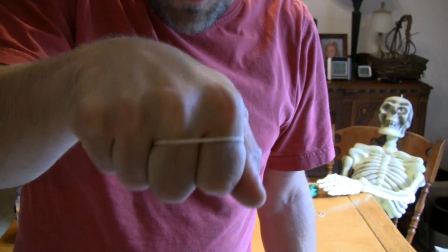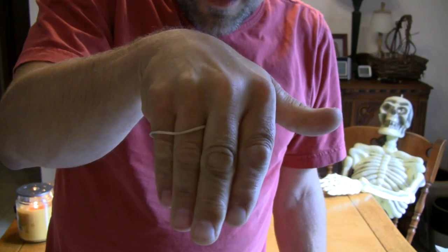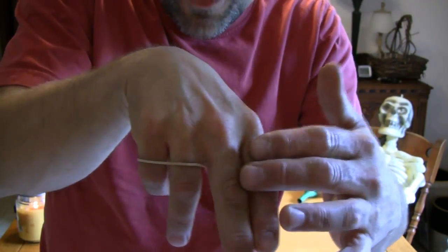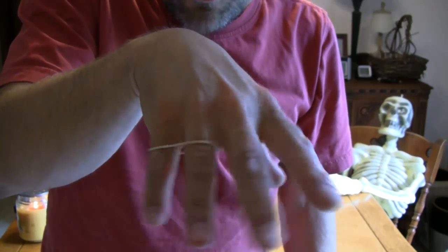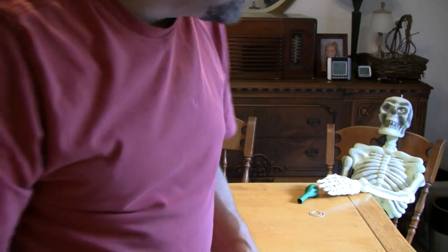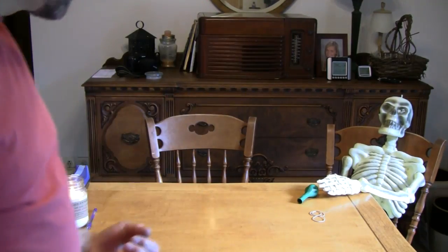[Blooper] And now watch — when I open up my hand, as if it were magic, the rubber band moves from these two fingers right through my flesh. I'll show you how this trick's done at the end of today's video. And I've got the wrong stinking shirt on!